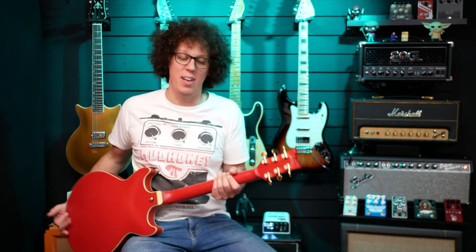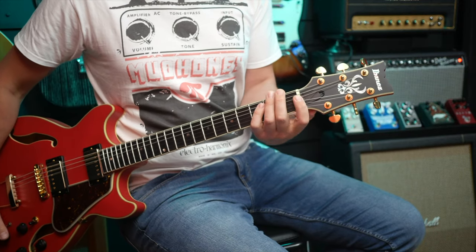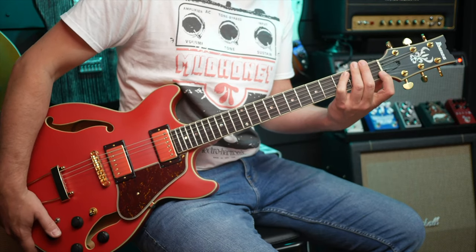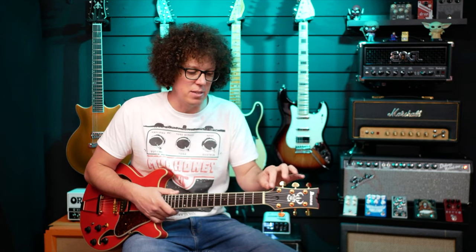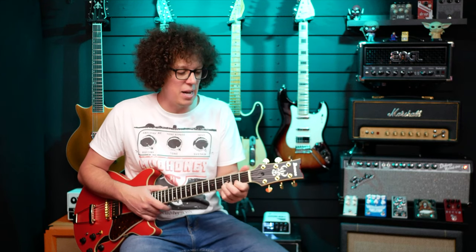On the back we've got Ibanez machine heads — they're not branded in any special way, just standard Ibanez, and they do the job fine. I couldn't find the exact information on the nut material but it looks, feels, and smells like plastic. I had to put some string lube — some nut lube — in there because it was pinging a little bit, there was a little binding in the nut. That said, the nut is cut very, very well and the guitar is set up beautifully.